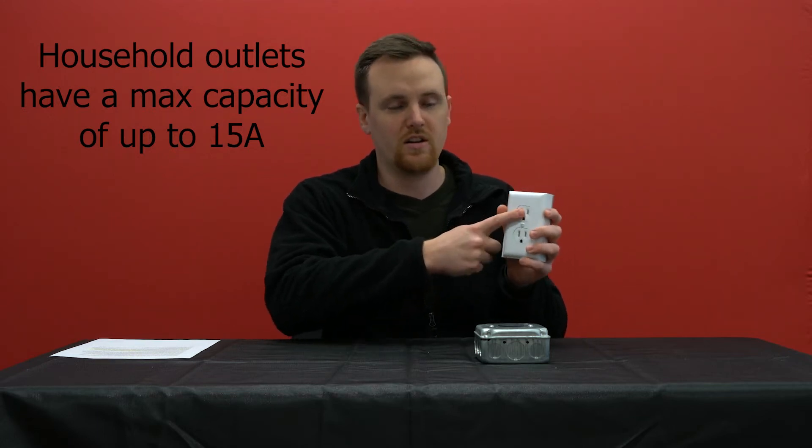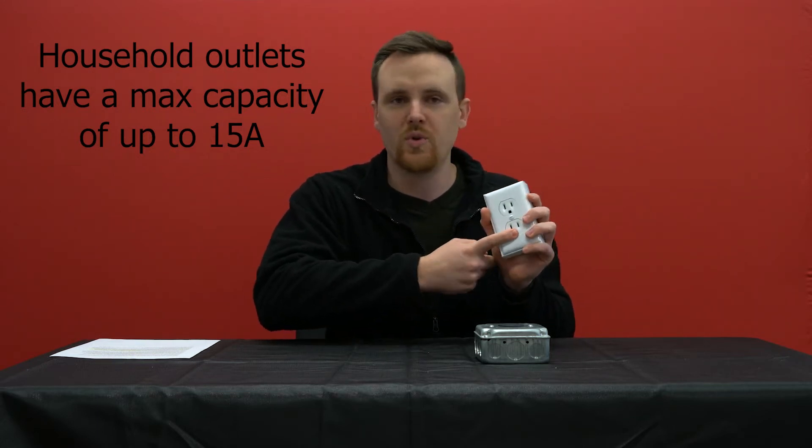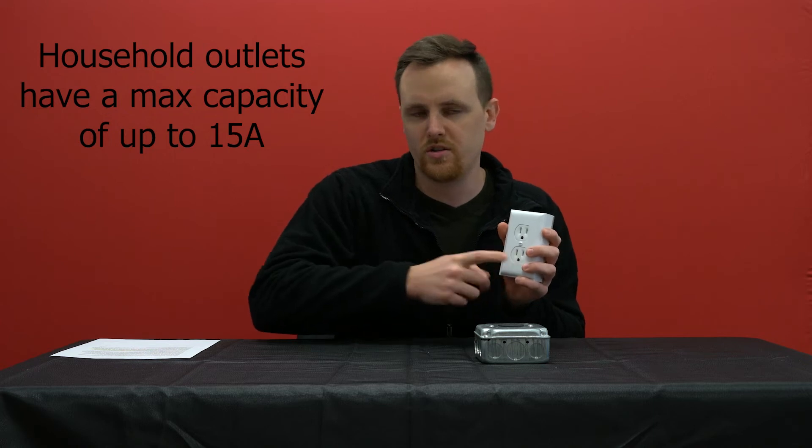The printer will only pull the 8.8 amps it needs. So you can actually plug that in here and then have something else running, like your phone charger or something else small. Your appliance will only pull what it needs from this outlet.